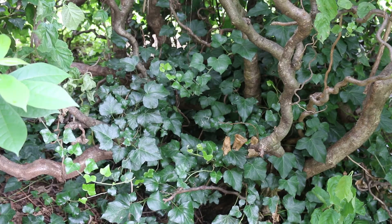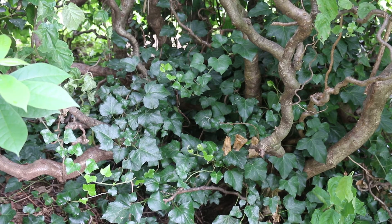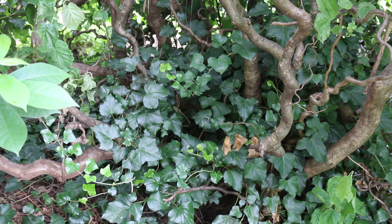So again, Hedera helix, English ivy — this is a climbing vine native to Europe, Russia, and Scandinavia. Hardy from zones 4 through 9, it can really spread out up to 80 feet wide, but as a ground cover can be just three inches or so, or even very close to hugging the ground when it's grown.